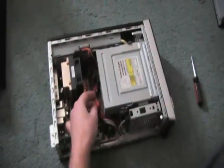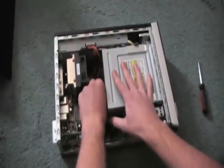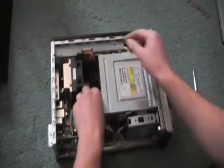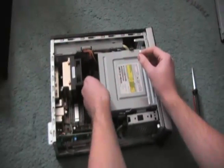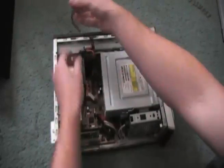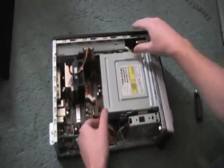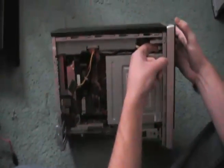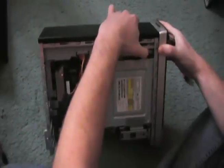Now the first thing we need to do is disconnect this SATA cord from the optical drive to the motherboard. Just a quick tug and it will disconnect. We also need to disconnect the SATA power cord from the optical drive as well.